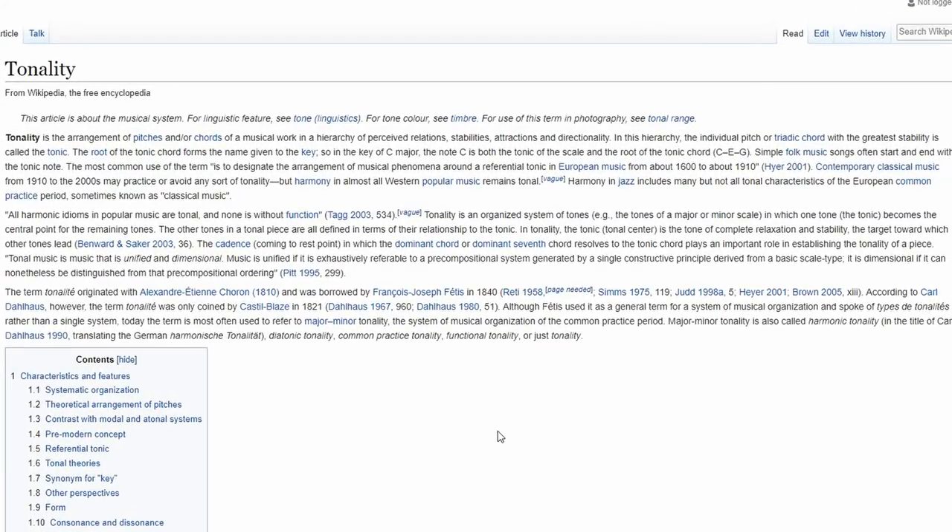Let's jump into today's lesson. We're going to be talking about tonality and atonality — the difference between the two, what exactly they mean, and how this is going to be the foundation for everything else we learn in this series. According to Wikipedia, tonality is the arrangement of pitches and/or chords of a musical work in a hierarchy of perceived relations, stabilities, attractions, and directionality.